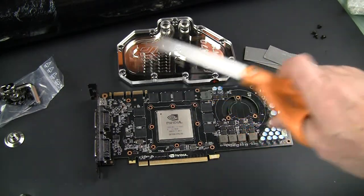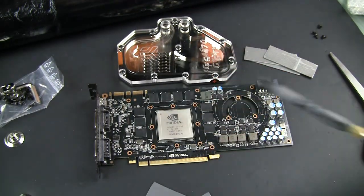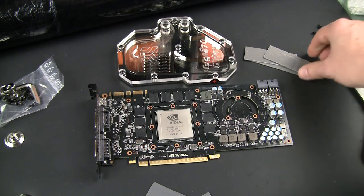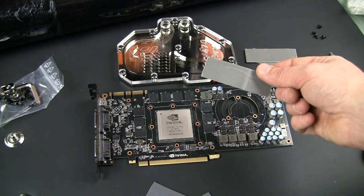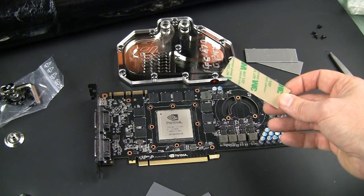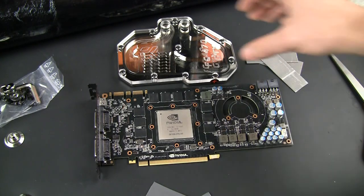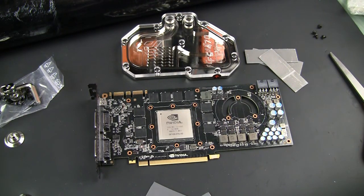For the next step your main tool will be scissors. What you need to do is take the supplied thermal pads from your package and cut them into little pieces that will fit exactly the locations indicated in your manual — typically your memory chips and some voltage regulators. In my particular case I'm using my own thermal pads for two reasons: first, I know they have very high thermal conductivity numbers, so they are high-performance ones; and second, one side is self-adhesive, so when I place a piece on a chip it will sit exactly in the location I need, and when I install the block I don't need to worry that it will slide somewhere and sit improperly. Some peace of mind for easy installation.